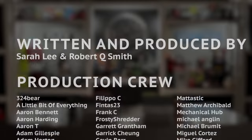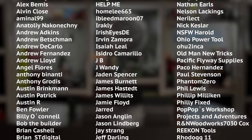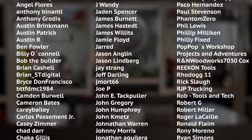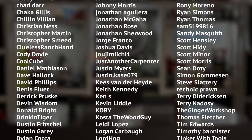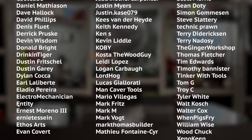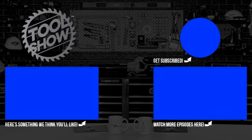That's our Tool Show for this week. We want to thank Skil and Spider for continuing to support our show and our community of tool fans. We could not do this without you. Do something kind for someone else this weekend, and we'll see you next week.